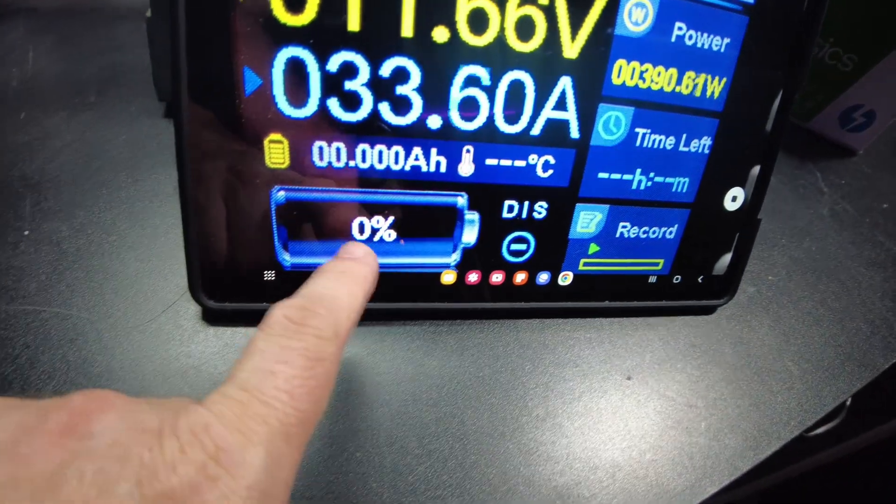We scanned the QR code and check this out — these are EV cells, really high quality. It shows a 100 amp hour capacity, 320 watt hours. Wow, I didn't expect that. These are high quality EV cells.